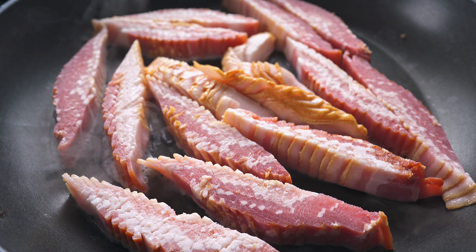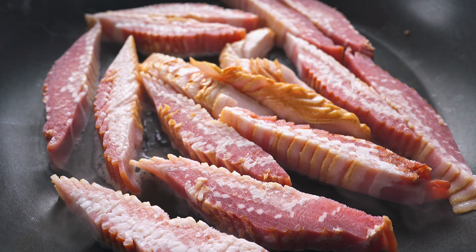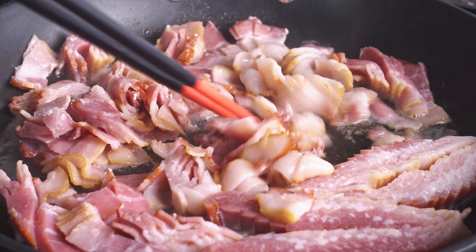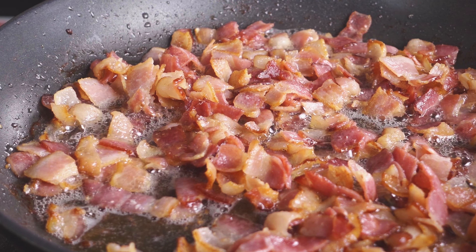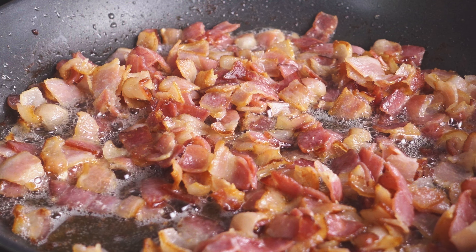First things first, we are going to cook some bacon. We're gonna sauté some bacon and that will be the basis for our fried rice. I forgot to defrost the bacon — or did I do it on purpose? Pro tip: it is actually a lot easier to cut up frozen or at least mostly frozen bacon than it is to cut up defrosted bacon. We're gonna pretend I did this on purpose.